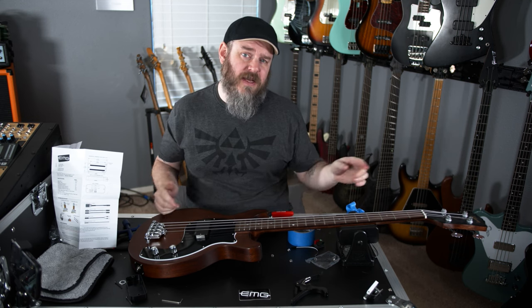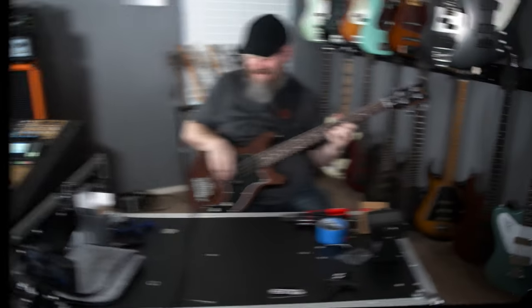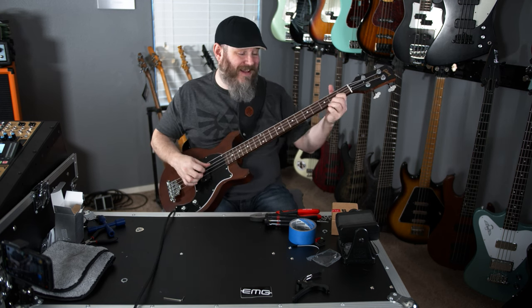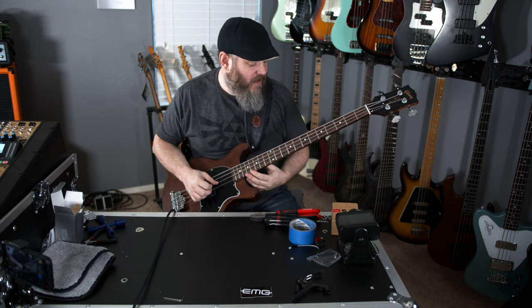Everything is in, everything is on, the bass is tuned up now. Let's see how it sounds. I really like the sound. I like this bass to begin with, but I think this is just a little bit different from the stock pickup sound. I'm talking to Chris off camera and we're making notes back and forth about it. But I like it.